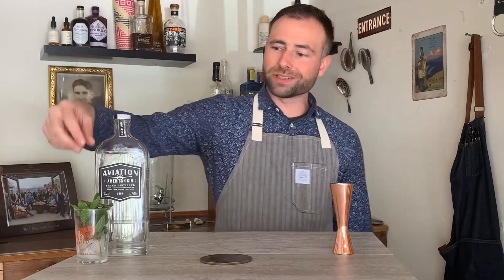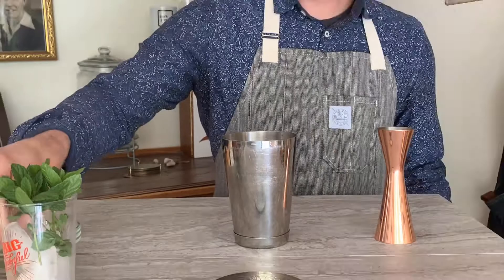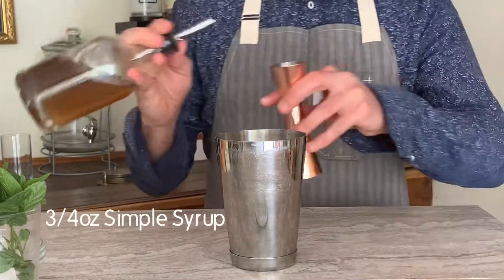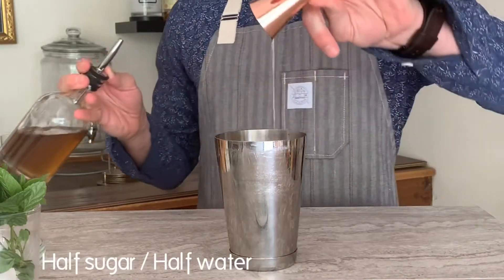We're gonna start with some delicious mint. Go ahead and put four or five mint leaves in — depending on the size, you can add more or less. Then top that with three quarters of an ounce of simple syrup, one to one ratio, equal parts sugar and water.